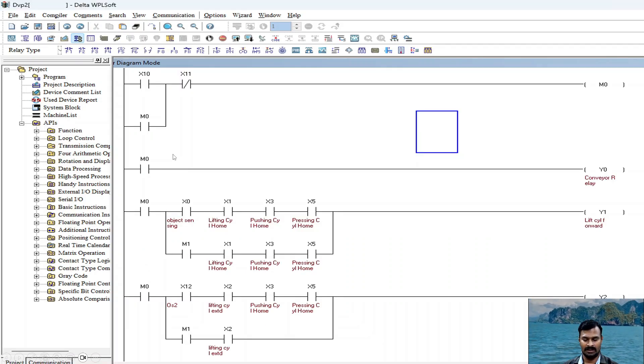This is the ladder logic program written for this particular sequence. First, I put a stop switch and a start switch. The start switch starts the process and I put one memory bit M0. This memory bit is used in all the rungs — once the process is started, M0 turns the conveyor on. The conveyor motor stays on until the process is stopped. Meanwhile, once the conveyor is on and an object is placed, it brings the object to the first sensor.